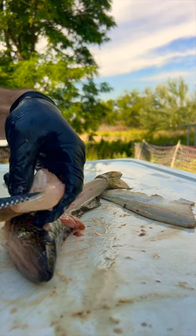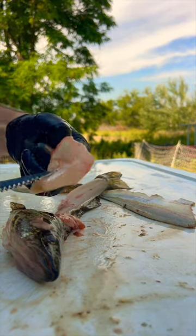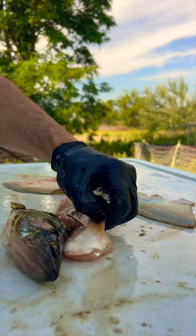You can bread this little chunk of meat and fry it and season it — it tastes really good. That's the walleye wing.